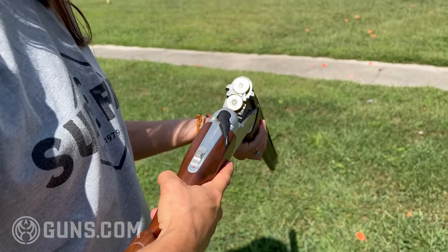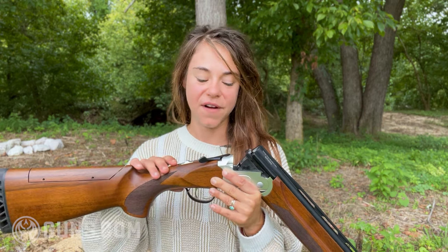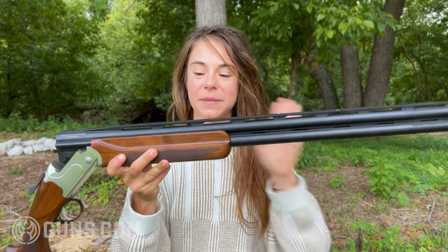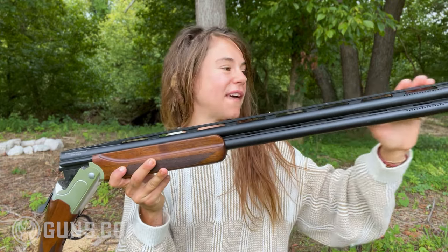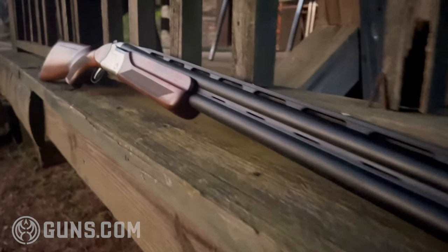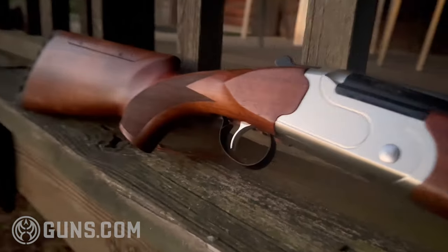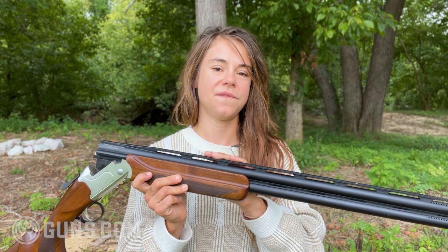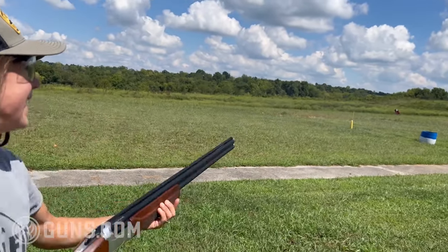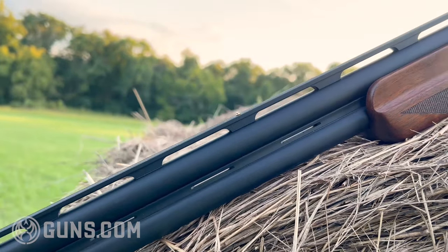You do have a barrel selector with this gun, so you can choose which barrel you shoot out of first. And of course on these barrels is a beautiful vent rib. A vent rib is this very nice top piece that you use as your sighting system on a shotgun. Really any over-under you're looking for — whether recreational, competition shooting, or upland hunting — a vent rib is absolutely key.